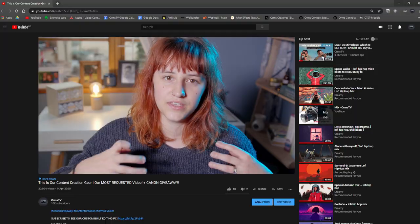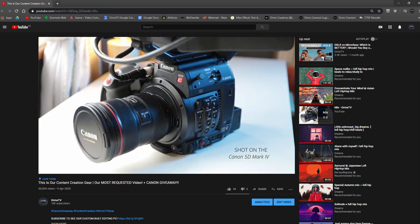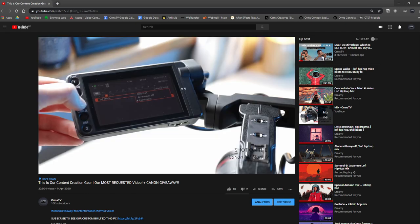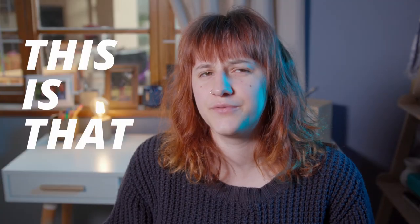Hello everyone and welcome back to Orms TV. My name is Jess and this is the video I told you guys I was going to make back in April. It's a little late but we got there eventually. About a month ago I made a video talking about all the camera gear that we use to shoot our Orms TV videos, and in that video I promised I would do a follow-up installment talking about all of our post-production equipment. This is that video.